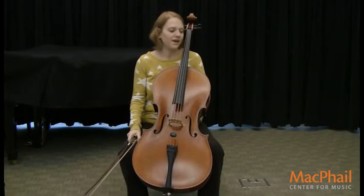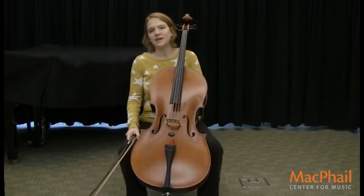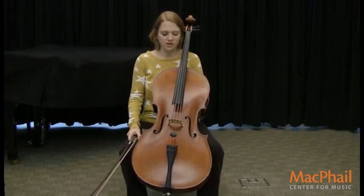Hi, my name is Miss Andrea, and I teach the cello here at Macphail Center for Music, and today I'm going to show you the cello.